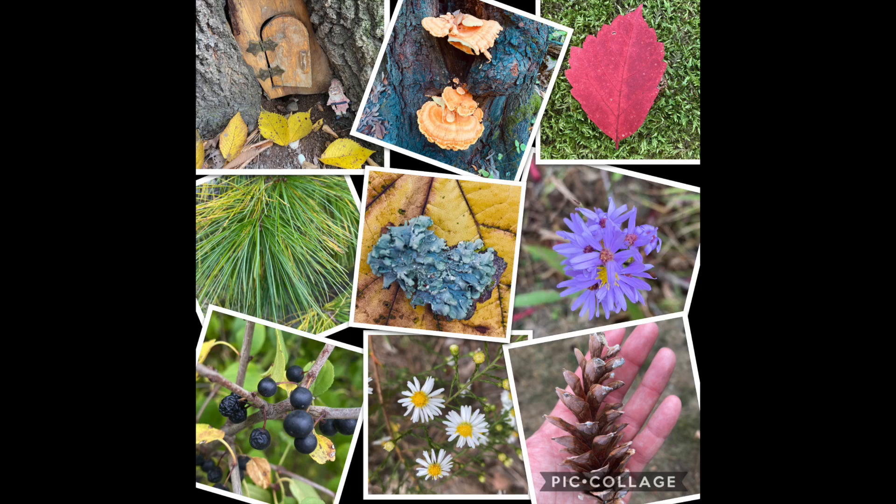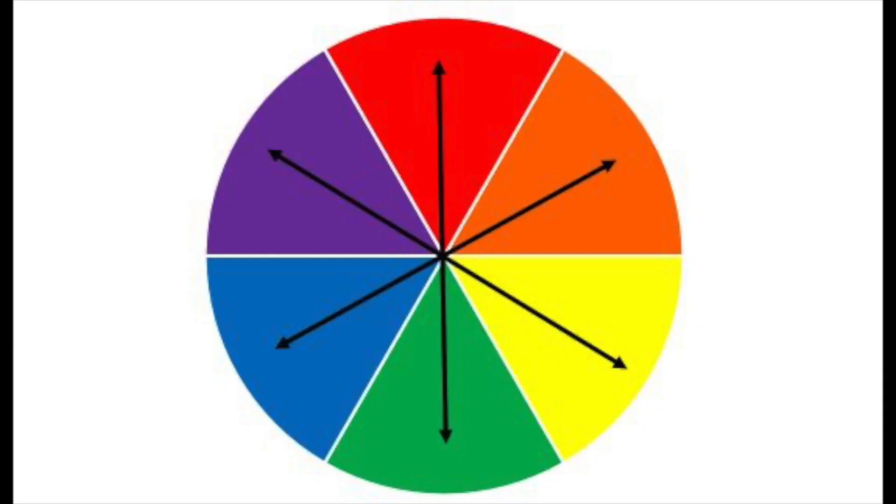Hey boys and girls, welcome to Art Recycled with Mrs. Hollemeier. Today we're going to go on a nature walk — not just any kind of nature walk, we're going to go on a color wheel nature walk.